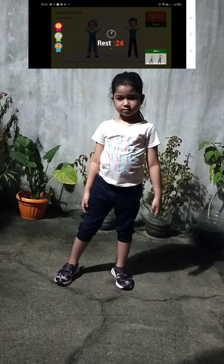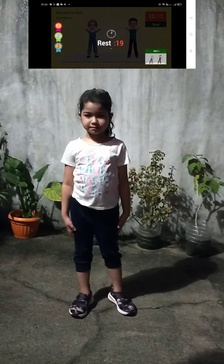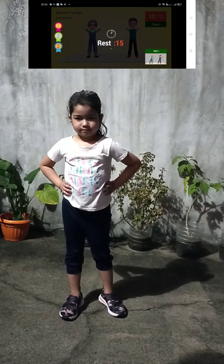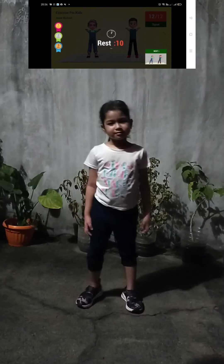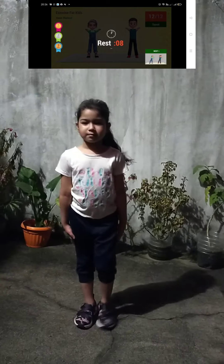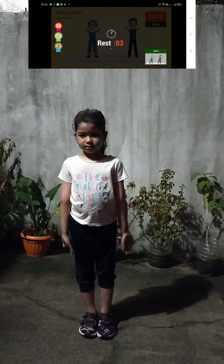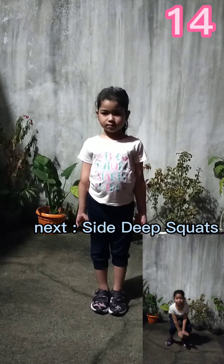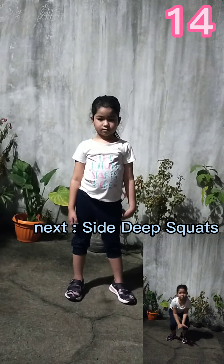Rest time. Up next, side deep squats in 5, 4, 3, 2, 1. Go!